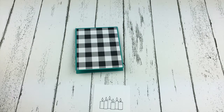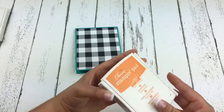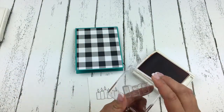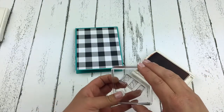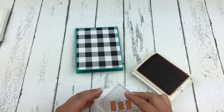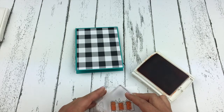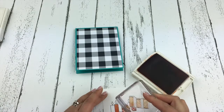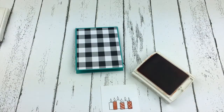Traditionally these are in a hostess stamp set that's for Christmas, so it is a Christmas candle grouping, but we're using it for birthday. I have my Pumpkin Pie ink, and this is one of the stamps to color in the candles. I'm just going to ink that up in Pumpkin Pie and stamp that down. Just make sure you're lining it up — I had it lined up on the wrong candle the first time, so just make sure you have it on the right candles.